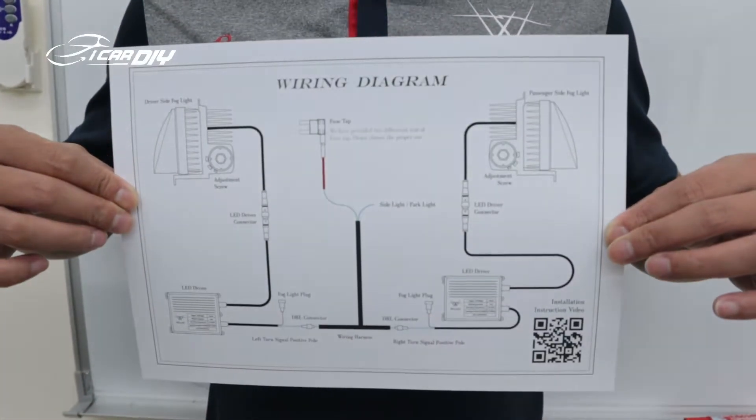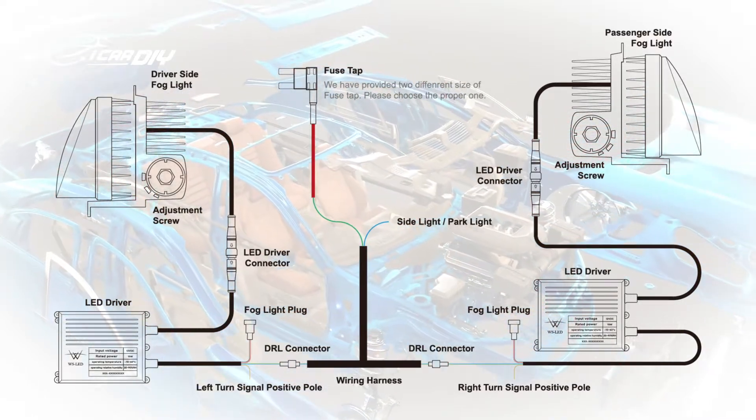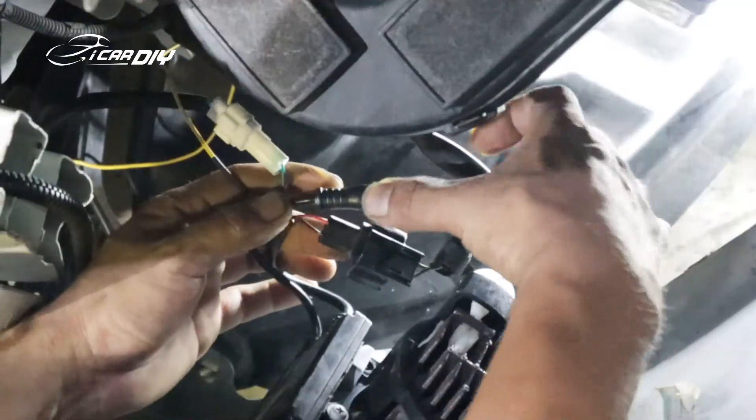Here we are going to use the wiring diagram to connect the wires. Please go through the diagram completely — otherwise, incorrect wiring might cause some of the fork light functions to be unable to work properly.